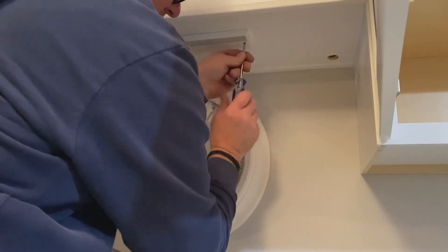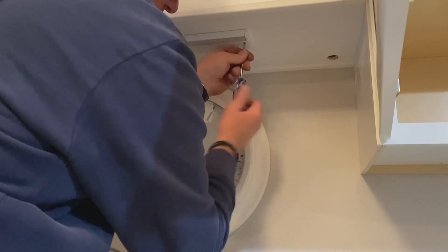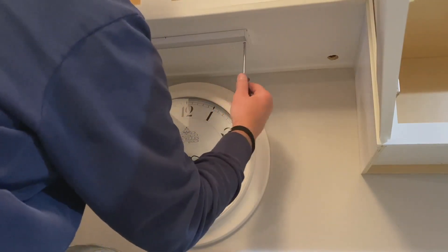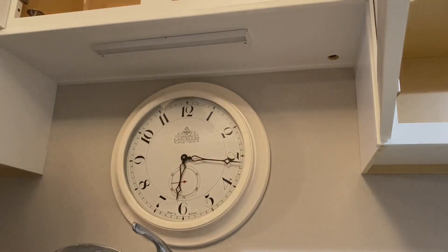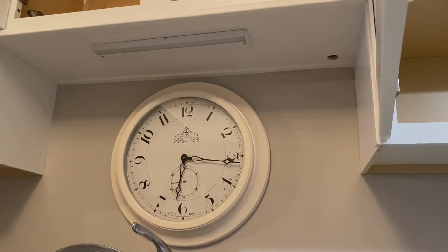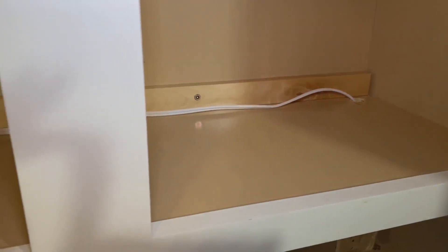And then from there, with these light fixtures, depending on how much you want to light up, you can actually loop these together. They give you these daisy chains that you can do one after another. The nice thing about being LED is that they use hardly any electricity whatsoever. They don't get hot at all.